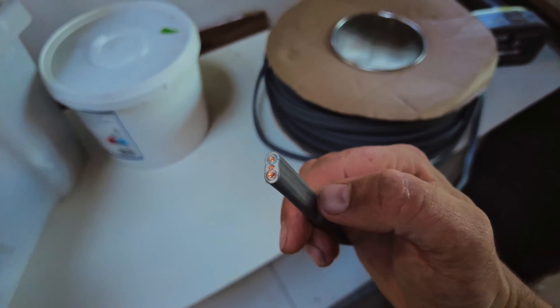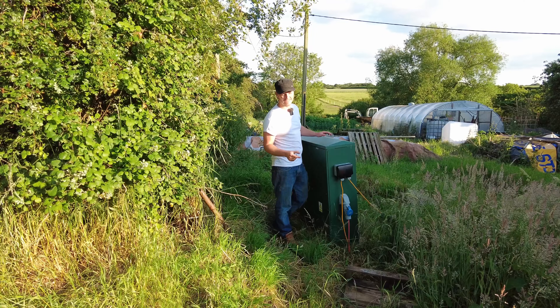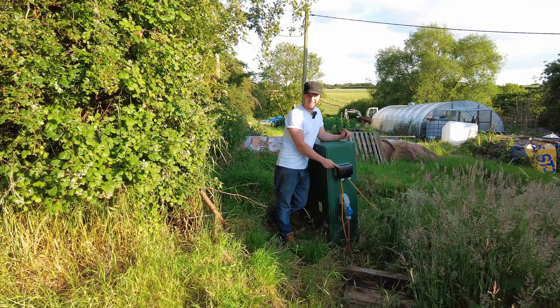Just to be clear, this connector is not designed for flat cable — it's only for round, flexi-style wire. Just to explain for anyone that's new: I'm currently building my new home, which means I'm running quite a few things off extension leads.